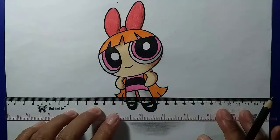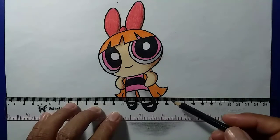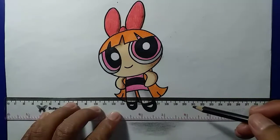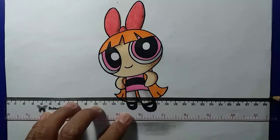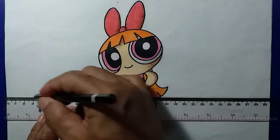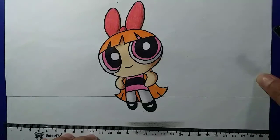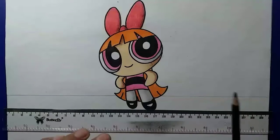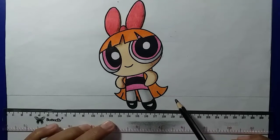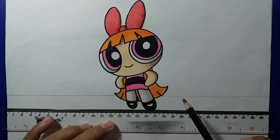Selanjutnya kita akan memberikan garis secara horizontal. Dari kiri ke kanan atau kanan ke kiri sama saja. Saya akan membuat garis seperti ini, lalu saya tarik dan hasilnya seperti ini. Garis horizontal ini kita buat untuk mendukung gambar 3D kita supaya semakin bagus.